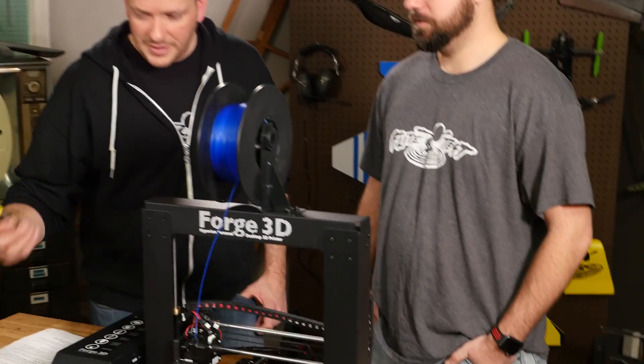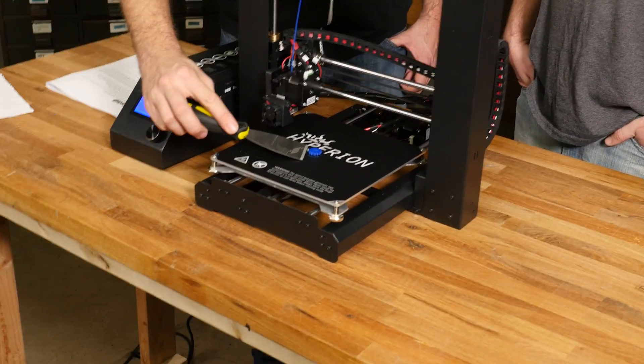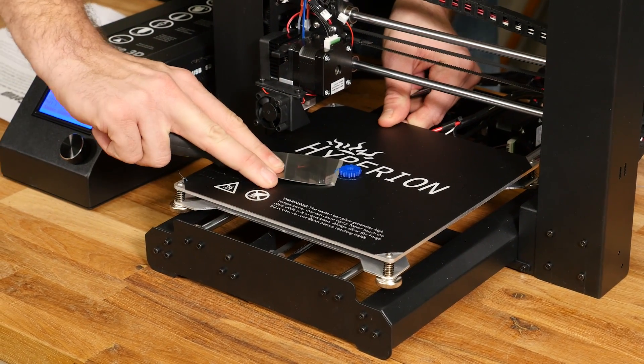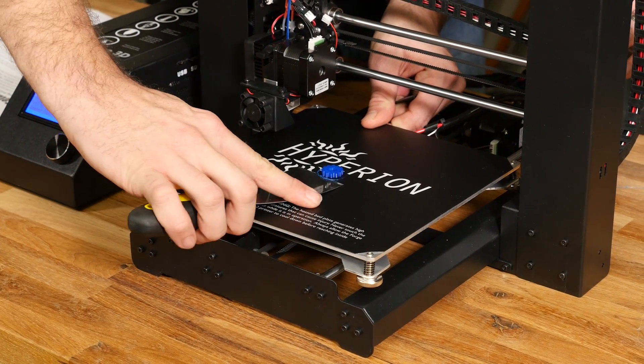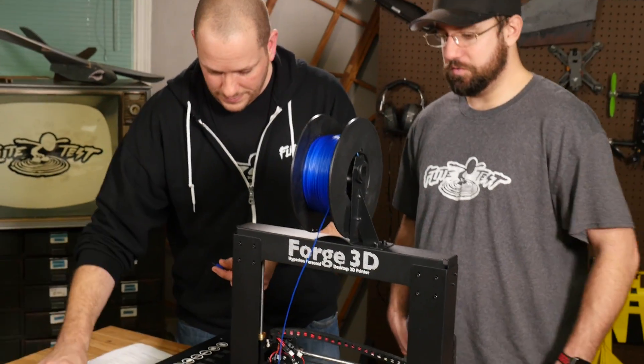Ours has been sitting here for quite a while, so we're ready to remove it. They even give you a little scraper tool. Don't dig it in on an angle — go nice and flat with it. Don't push too hard because you can damage the bed; they do include a secondary replacement sticker. Once you remove it, you have the finished product.